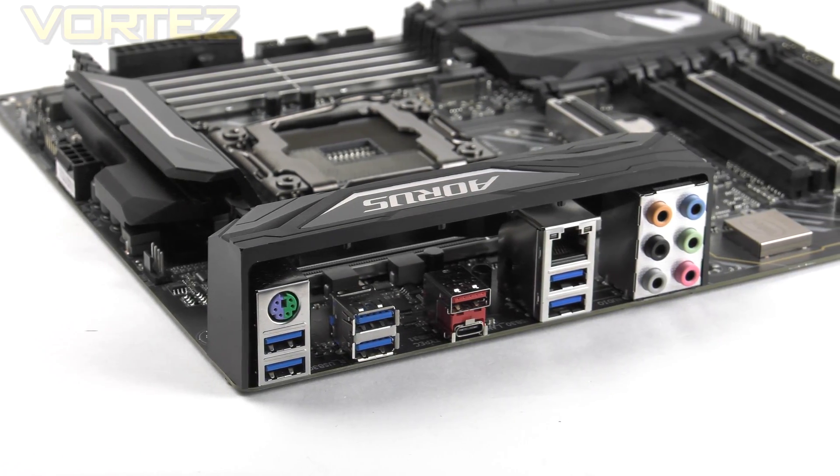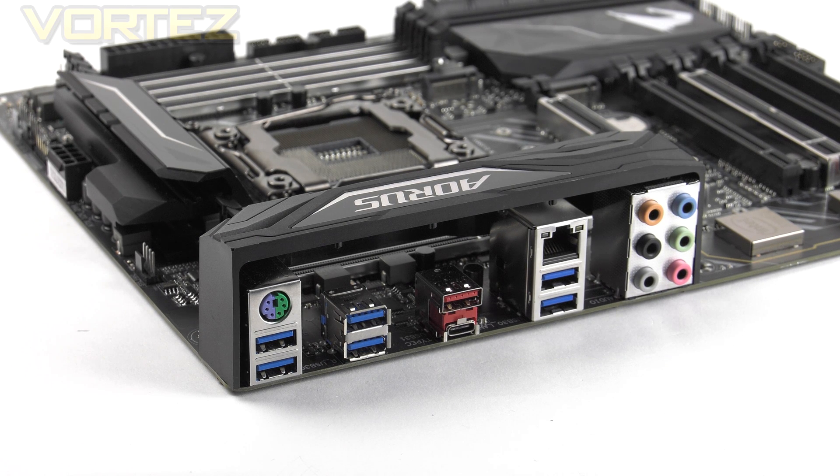At the rear I/O we have a PS/2 keyboard/mouse port, 6 USB 3.1 Gen 1 ports in blue, 2 USB 3.1 Gen 2 ports in red in Type-A and Type-C, and Intel Gigabit LAN. All audio jacks are present for 7.1 surround. Thunderbolt 3 support is provided via the USB 3.1 Type-C port. Notably, USB 2 and standard USB 3 have been completely removed from the back panel, meaning everything is to the latest 3.1 standard.